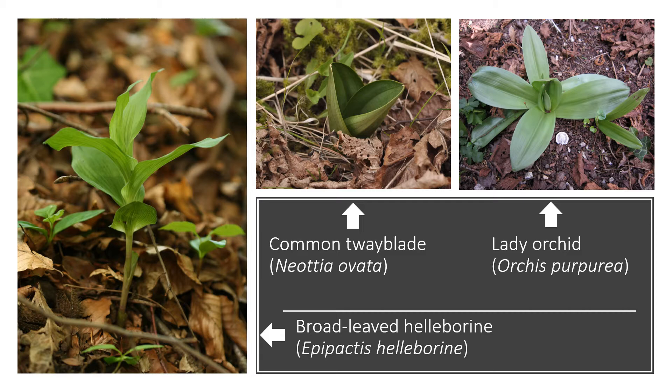Next you want to be looking at things like the number of leaves — if it's common twayblade it's likely to only have two leaves, though sometimes they have three. You might want to look at the arrangement of the leaves, which is particularly useful with the Epipactis like this broad-leaved helleborine on the left. Are the leaves alternate? Are they spiral? Do they form a spiral around the stem?